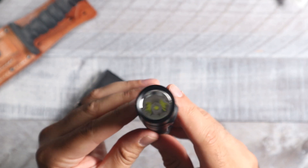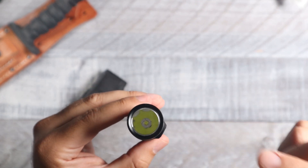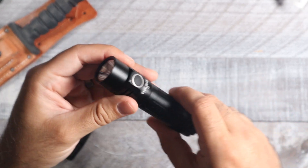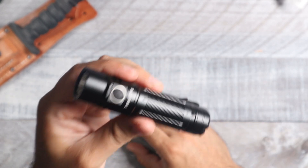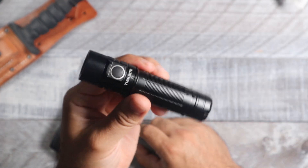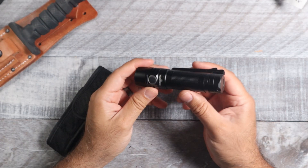As far as the lens goes, this is going to be a smooth reflector running the SST40.1 LED. The beam distance is going to be 301 meters with 22,680 candela. And of course this is nice and rugged — you can drop it from 1.5 meters and it should be perfectly fine.